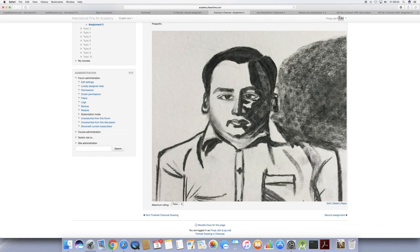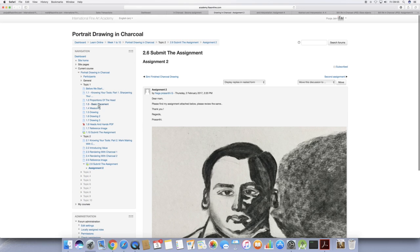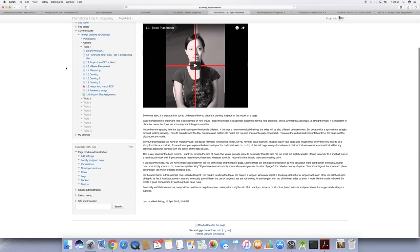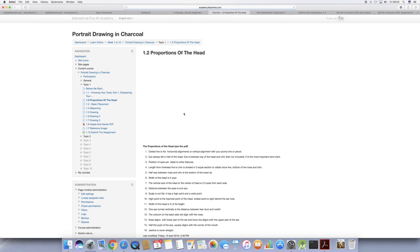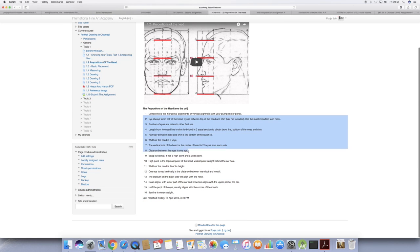It needs a bit of practice and memorizing the different proportions of the head. There is a text in the first topic under the measurement section — 'Basic Proportion of the Head 1.2'. Once you memorize this and follow these steps, the portrait drawing can never go wrong.